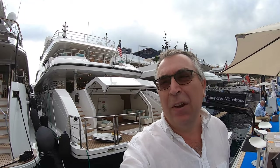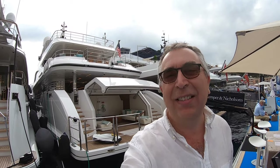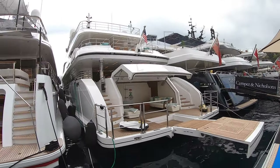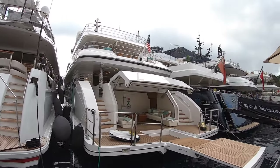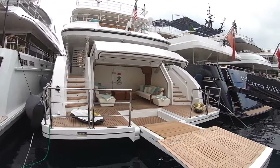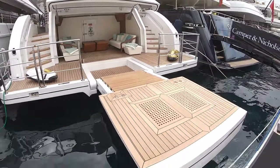I recently filmed the Majesty 110 from Gulfcraft. It was a fantastic boat and they said, why don't you come and do our 140, we've got it in Monaco. And this is it, and this really is magnificent. So we're going to do a full tour on this one, into every area — crew areas, engine areas, garage, the lot. And we're going to start here.